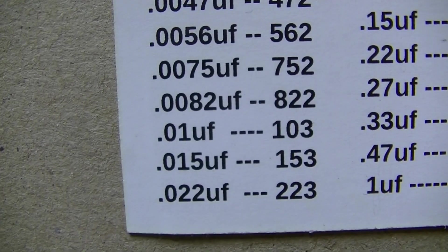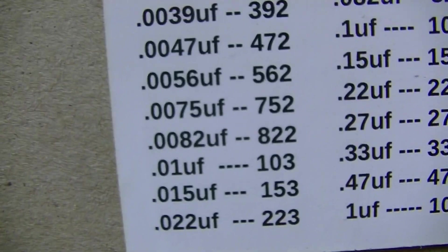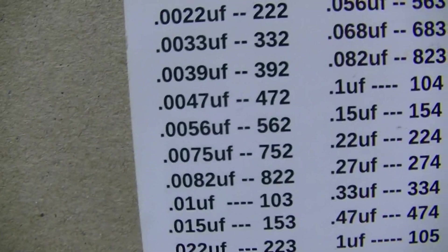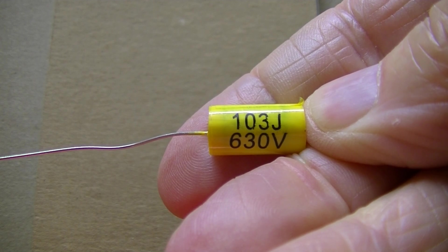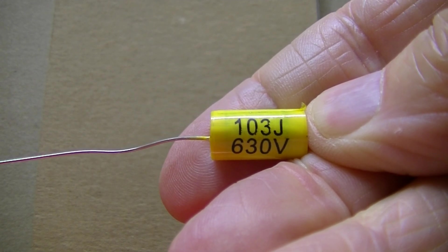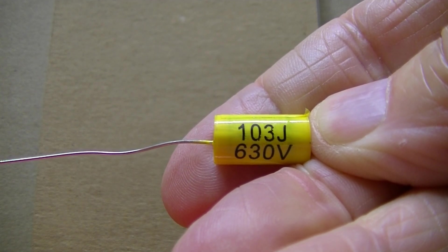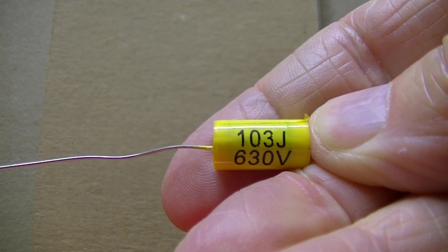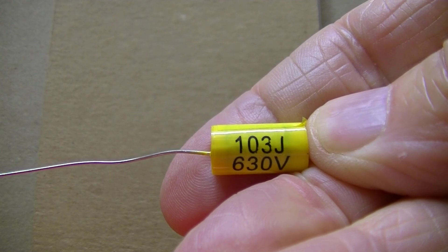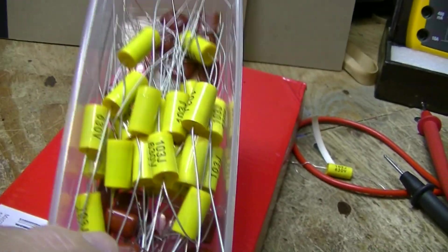A .01 microfarad is a 103. Let's look at the capacitor — here it is: 103J. A 103J, as you just saw on the chart, is a .01 microfarad, which I mark right on the outside of the drawer.